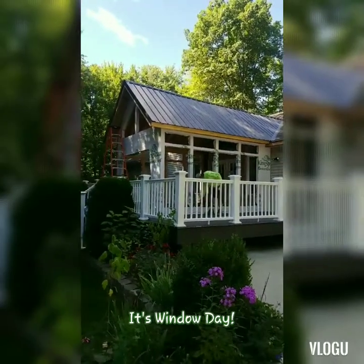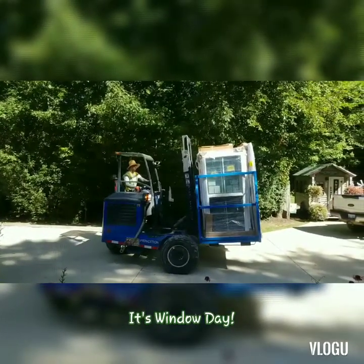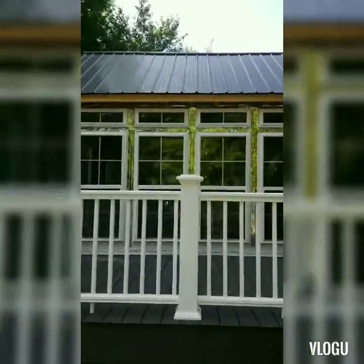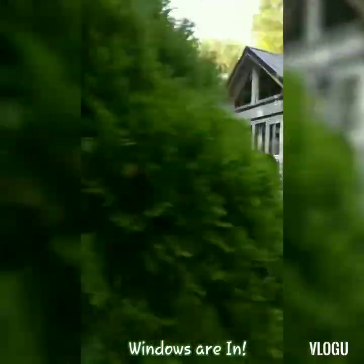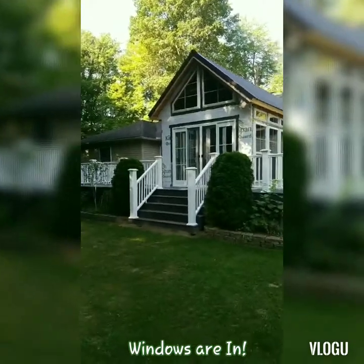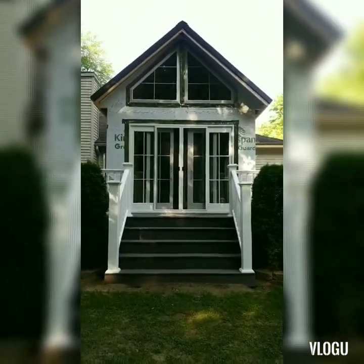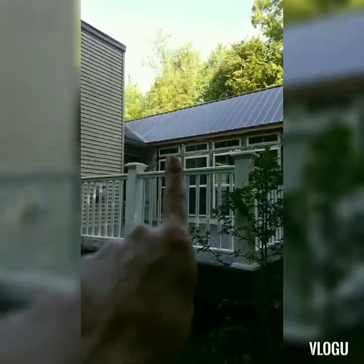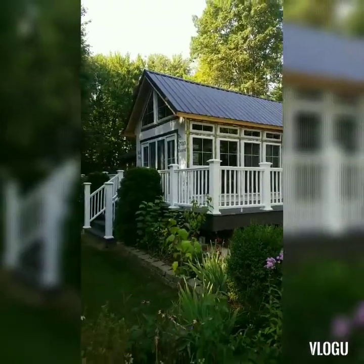The windows are getting ready to go in — the windows will be going in today. Okay, here we go. There it is! Doesn't it look good? My gutters and all my fascia is getting put on tomorrow, and then my gutters come on Wednesday. That's my fun room!